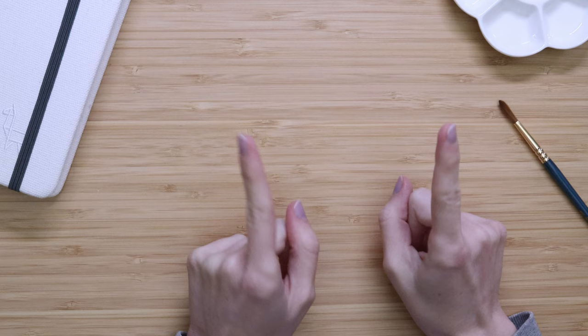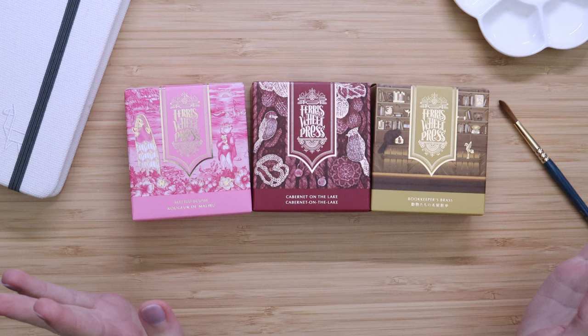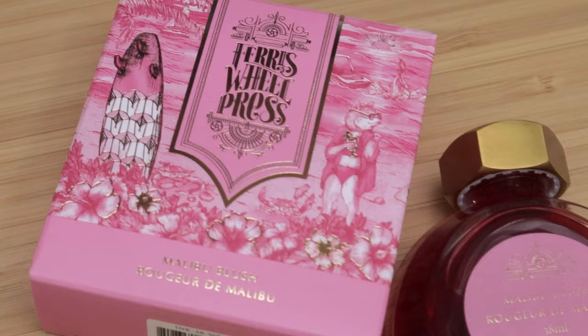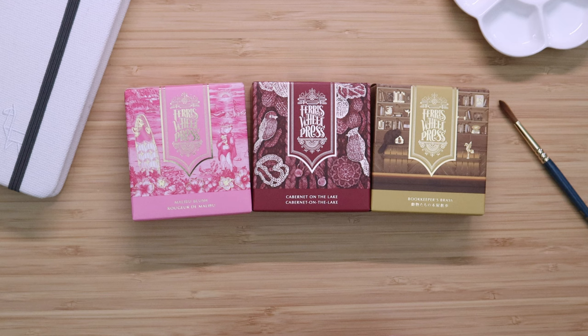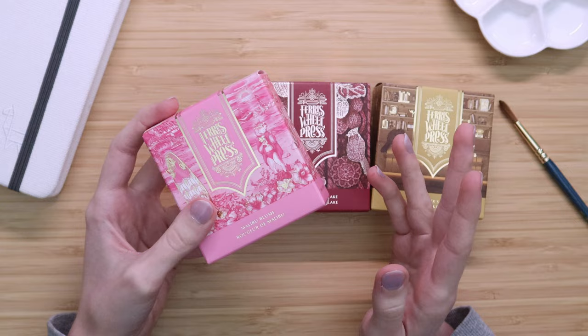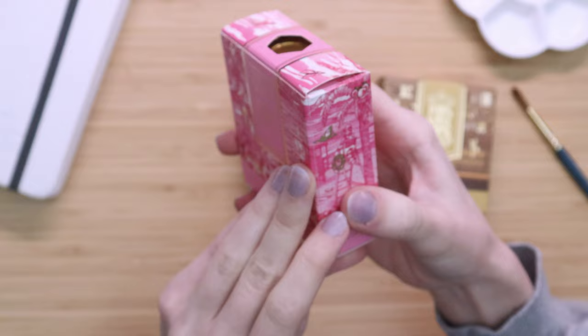Hello everyone, welcome or welcome back to my channel. Today is very exciting — we're going to be trying something I have never used on this channel before and that I just don't have a lot of experience with in general, and that is ink. Not just any ink, but the beautiful Ferris Wheel Press inks. Ferris Wheel Press kindly sent me these three beautiful new inks to try. I am a Canadian based in Ontario, and Ferris Wheel Press is located in Toronto — they're designed and made in Canada.